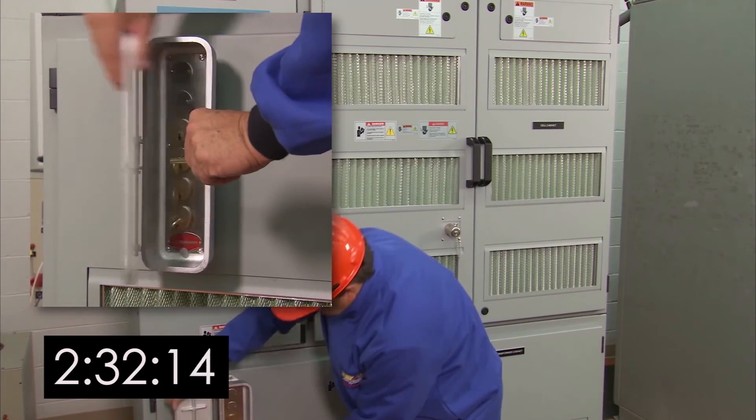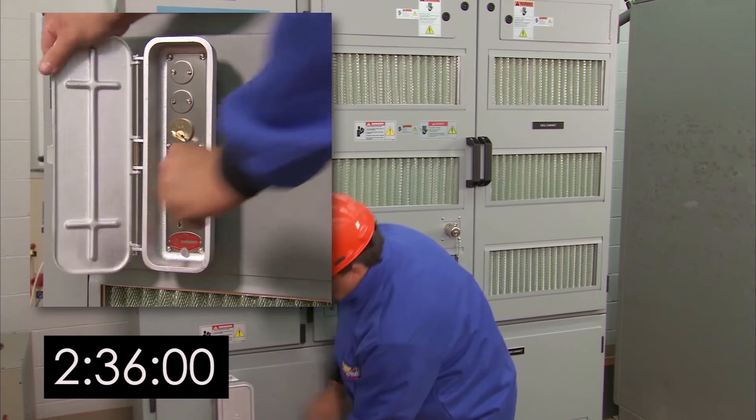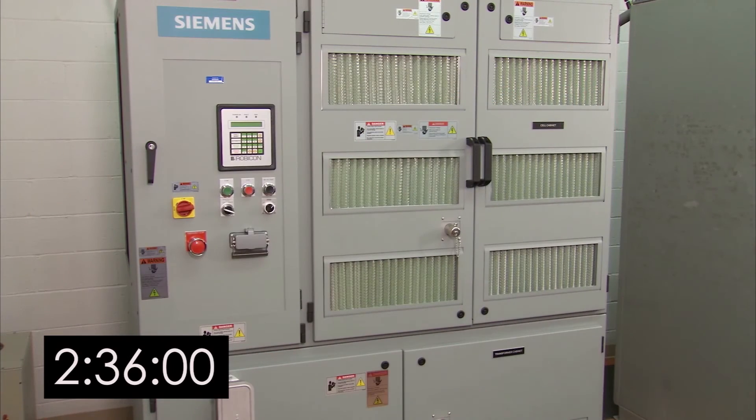Finally, put the K2 key in the key transfer box and move the K1 key to the M1 switchgear assembly. You've successfully completed a cell changeout on a Siemens drive.